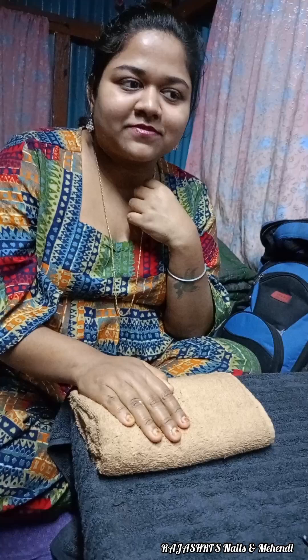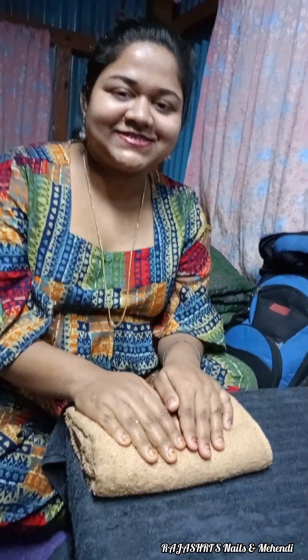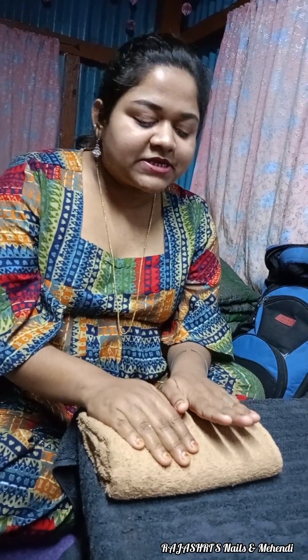Dixitadi, we have done nail extension earlier. This is the third time, I guess. Yes. So, tell me, how do you feel this time? This time I did nail extension, it was very simple. So, we have done nail art. We have done nail extension and then we have done nail polish.